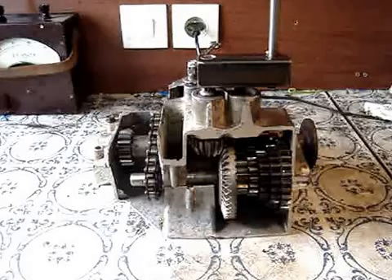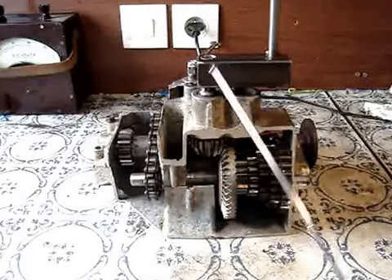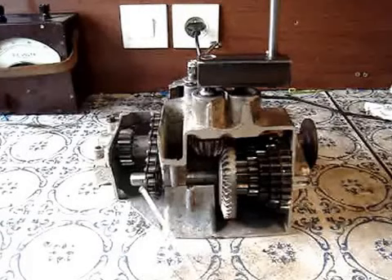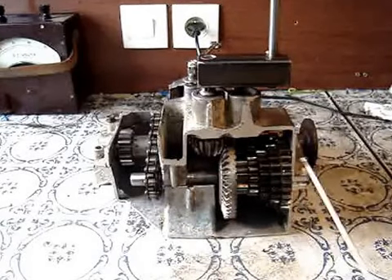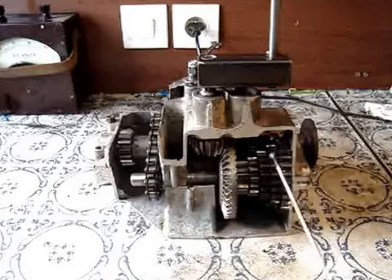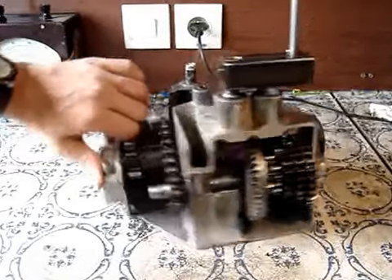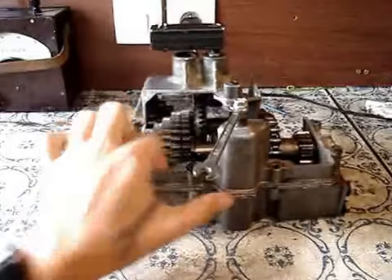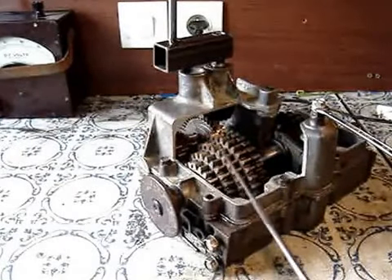Hello, this is a video on how constant mesh gearboxes work. The engine drives through the clutch to the gearbox, driving these two bevel gears and then driving this drive train here, which is driving the five forward gears and the one reverse gear chain. Constant mesh means that these five gears at the back are constantly driving the five gears at the front.